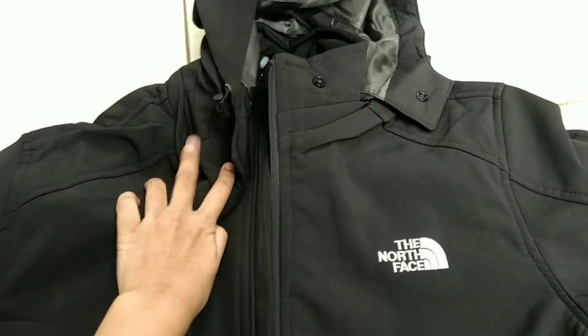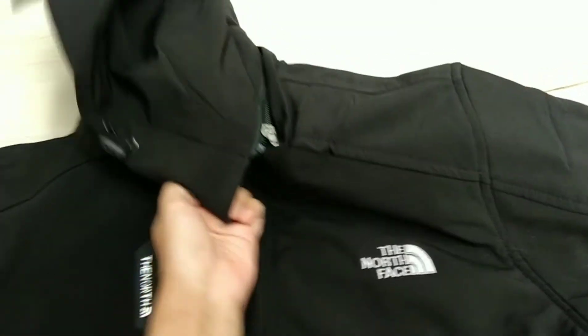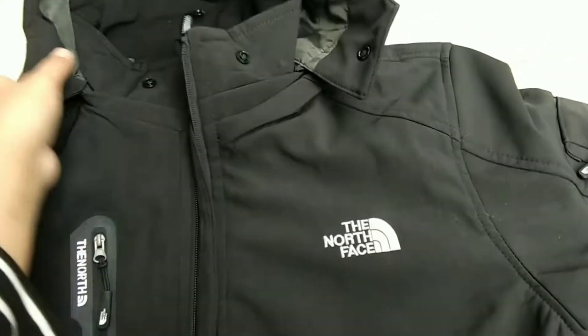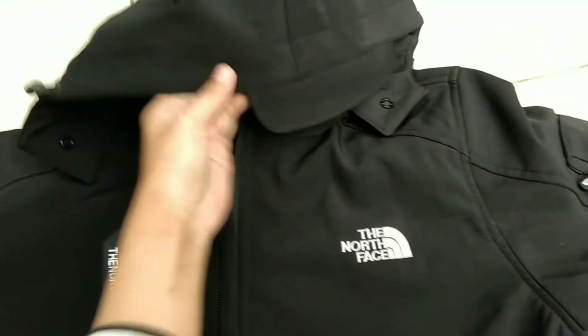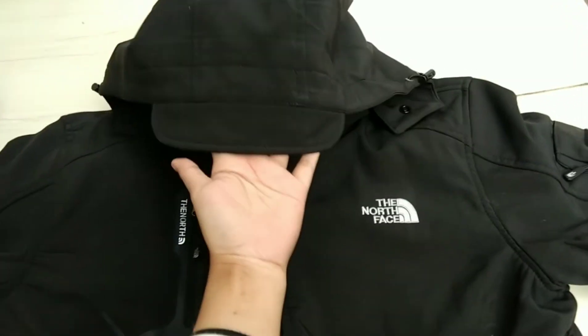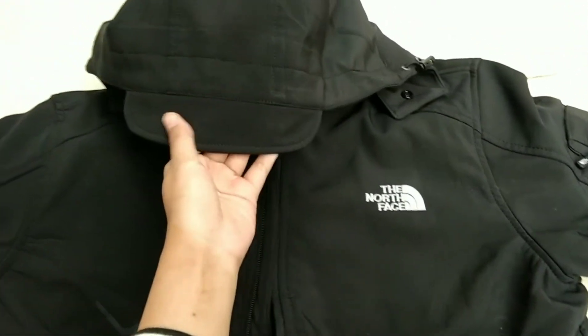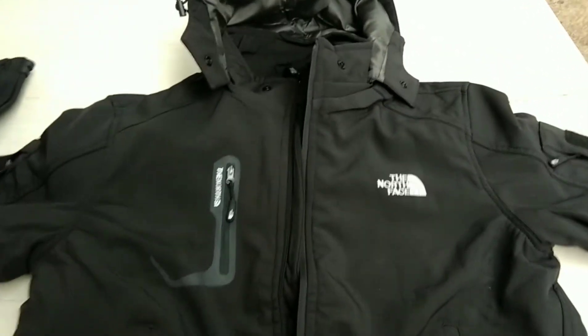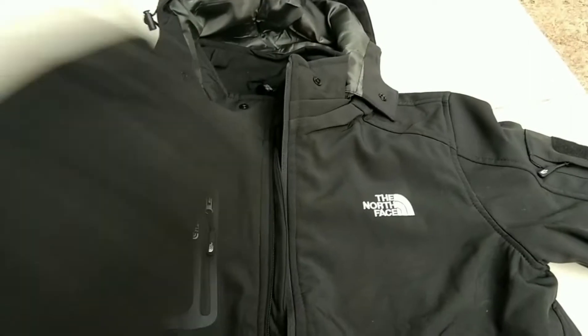Untuk si topinya atau hoodie, ini juga bisa dipasang dan dilepas. Teman-teman bisa buka aja — itu ada resletingnya. Dan hoodie-nya juga udah kayak topi, ada penutup untuk melindungi mata dari sinar matahari. Lengkap banget si jacket ini — bagus dan sangat bermanfaat.